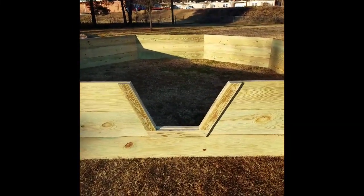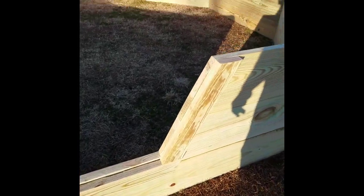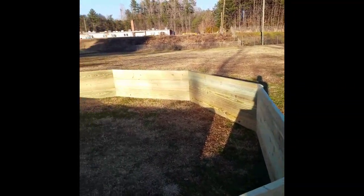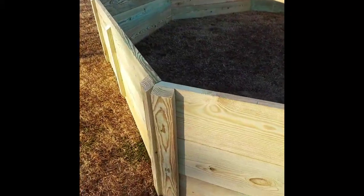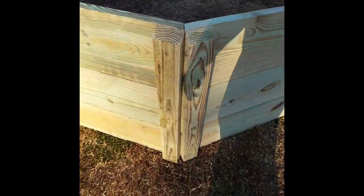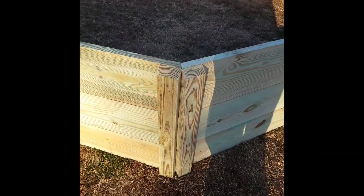Here's the finished gaga pit. Put a little trim on the gate. There's another good look at the corners. And there you go.